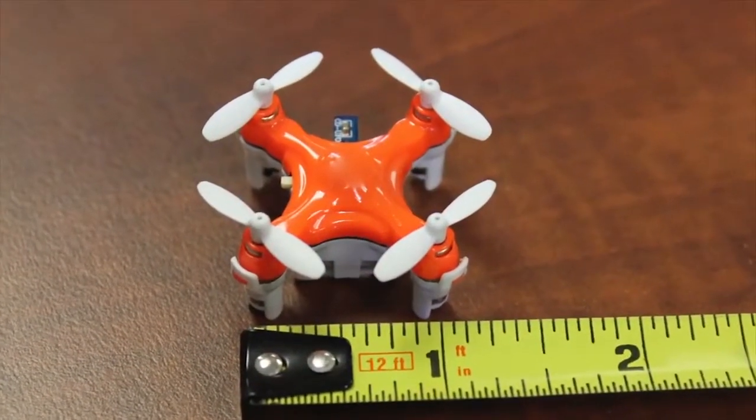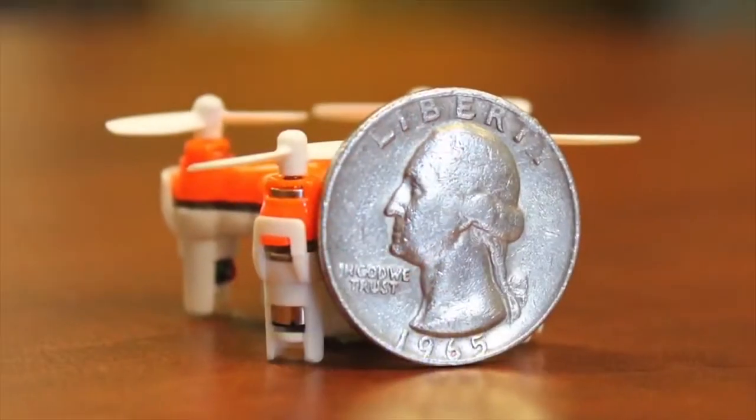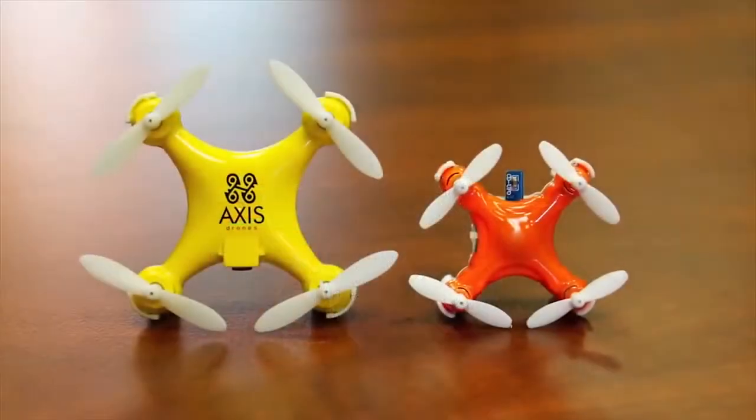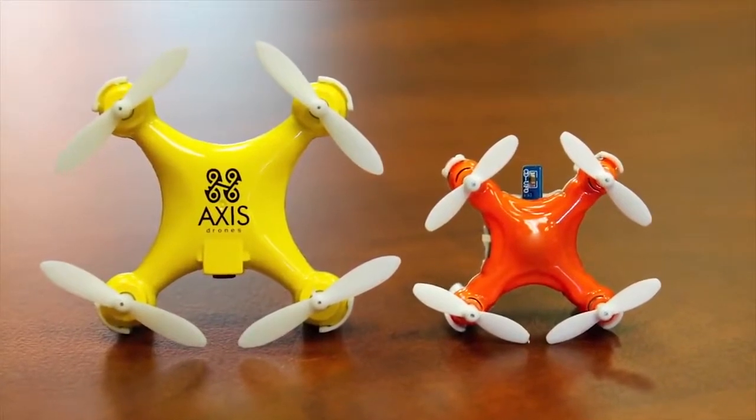Centimeters long by 3 centimeters wide and a mere 2 centimeters tall, Arius is 25% smaller than our previous record-holding models, the Turbo X and Wallet Drone.